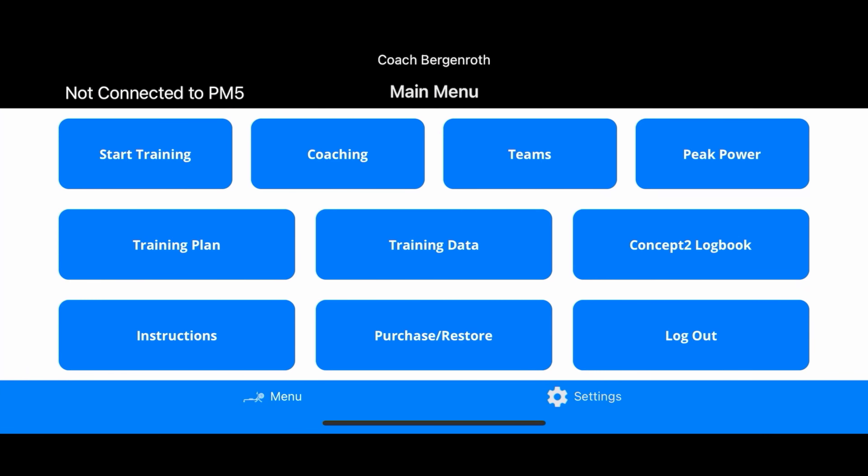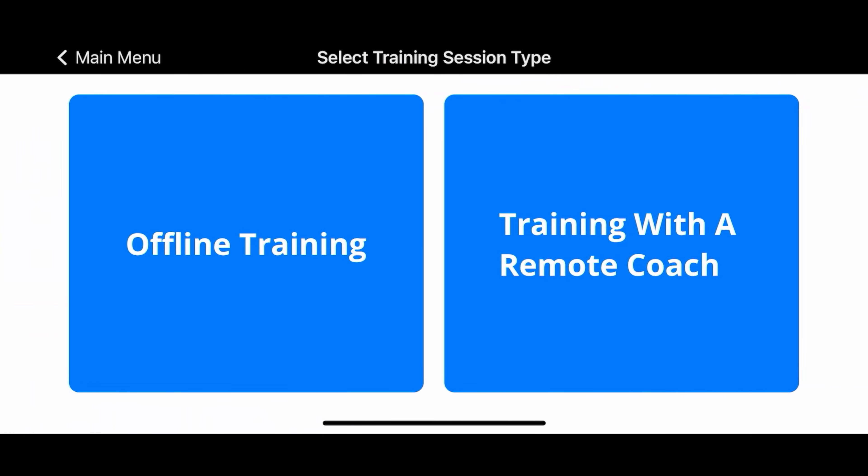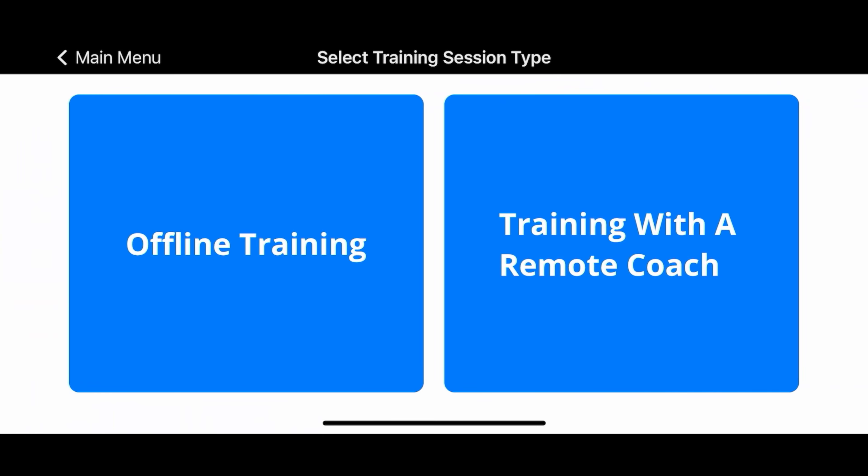If I go ahead and hit Start Training, you'll see there are two options: offline training and training with a remote coach. Training with a remote coach is if you're working with a coach remotely and you want to transmit your PM5 data through the cloud so that coach can look at that data while they coach you on Zoom or something like that.